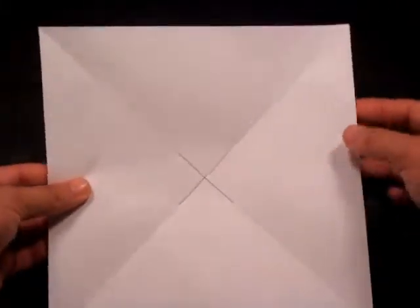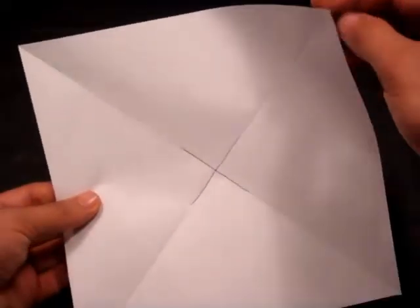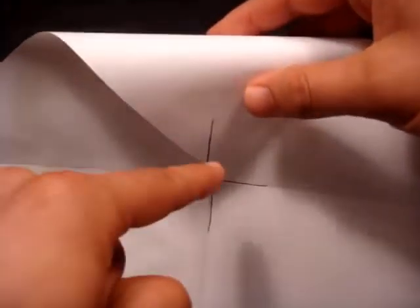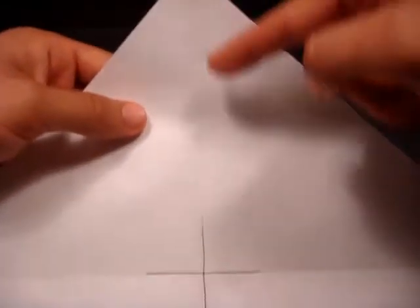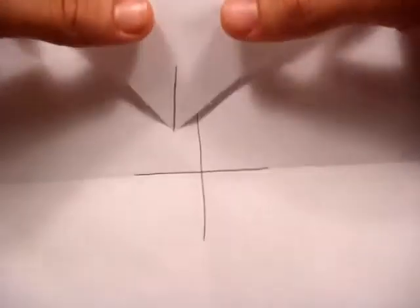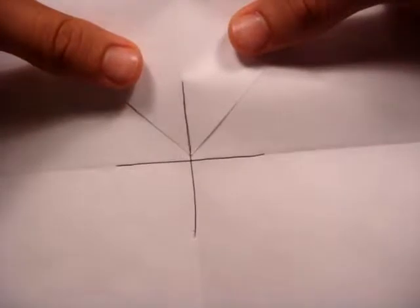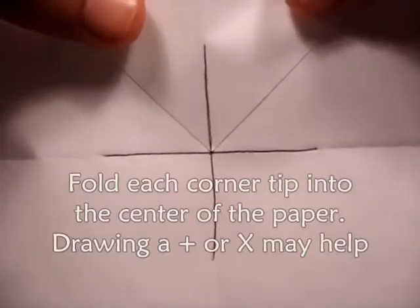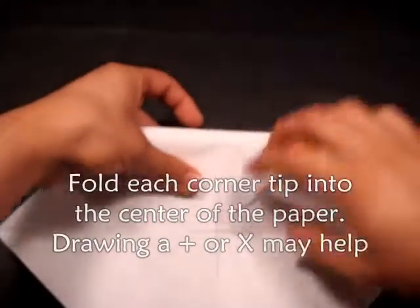What we need to do now is take each of these corners and fold them down so that the tip of the corner is directly on the center of that X. This diagonal fold should basically be folded on top of itself. You want it lined up just like that until the tip of the corner is directly in the middle of the X, and then you can make a crease.